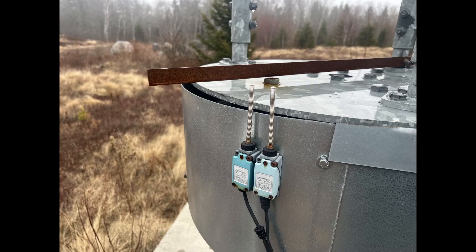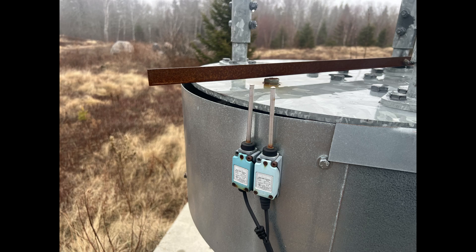Limit switches are very important. You don't want over-rotation of the rotating tower, because you'll just rip the coax. This is the motor, and this is what actually turns the tower with the gearbox.